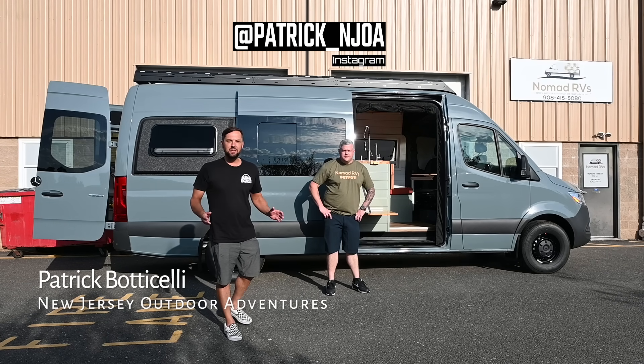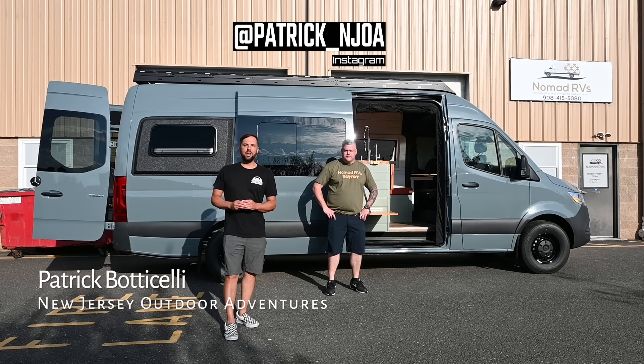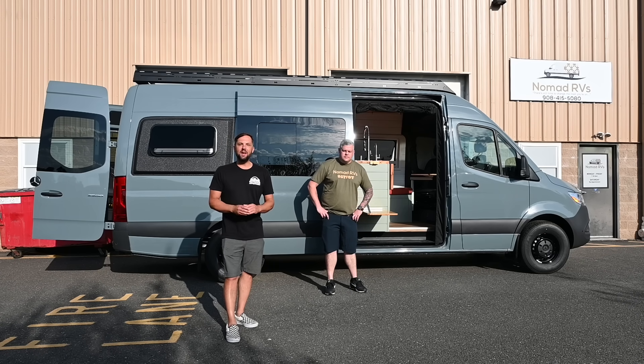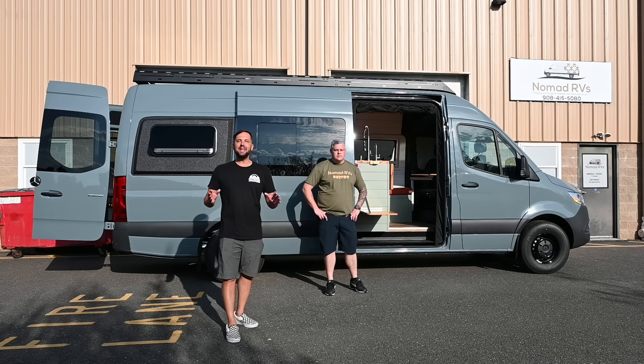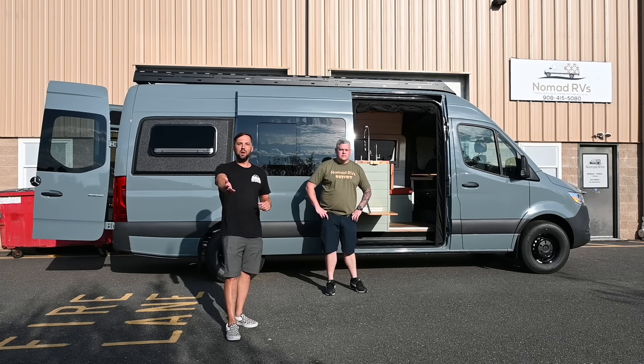Back here at Nomad RVs in Toms River, New Jersey. Today Steve is going to give us a tour of a client-built Sprinter camper van creation with a hidden shower. Nomad RVs is one of the fastest-growing craft van builders on the East Coast, and they just became RVIA-certified, so Steve's going to tell us a little bit about that as well. Join us for the tour.